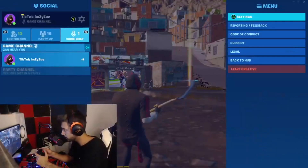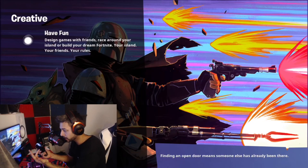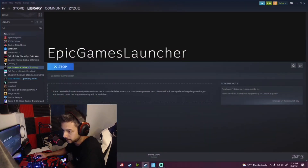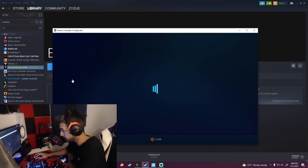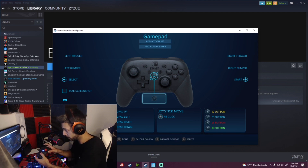Hopefully it works for you guys. I am going to leave Creative and show my screen and everything that is open. I do have Steam open right here. Epic Games Launcher is on — Steam is open, and Epic Games Launcher is open down there because it's through Steam. If you guys want to look at your controller, you could look at the controller configuration right here for your controller.